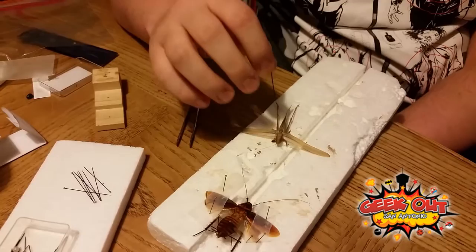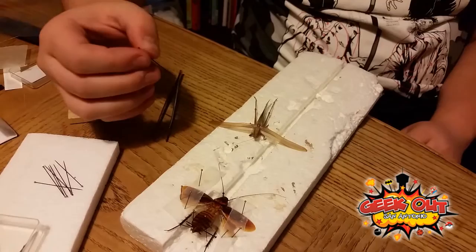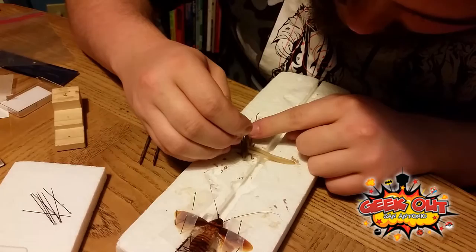He just died so he's pretty droopy right now. For orthopterans, it's your choice — you can put them on one side or the other, or you can put it directly in the middle. What is your general preference? I like to put it in the middle; I think it makes it look better. On one side it kind of looks lopsided and weird, so I like putting it right in the middle.